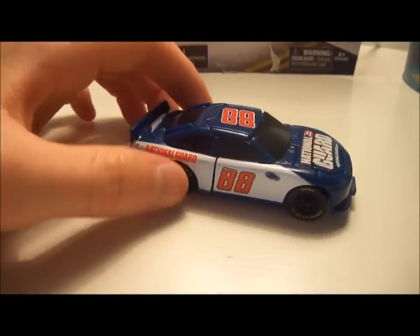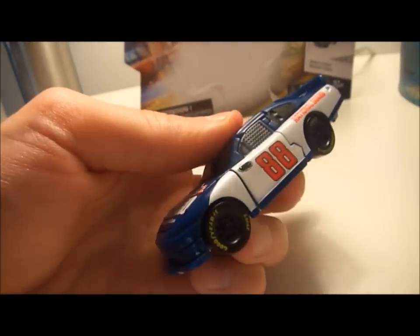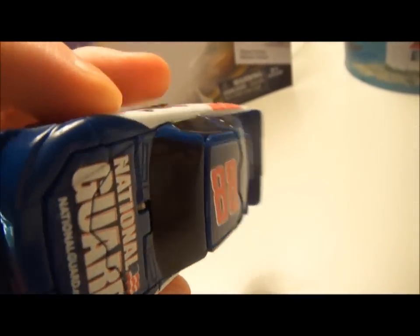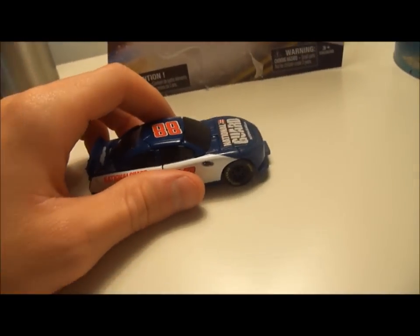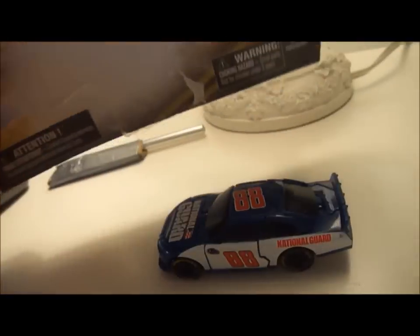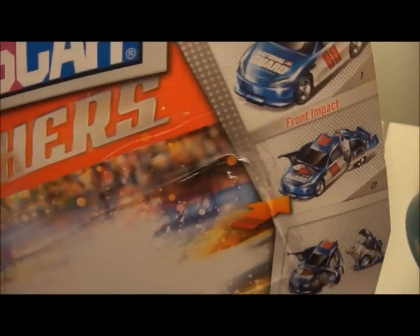This is better than I thought — it's got a good weight to it, it's pretty big, and it's got really awesome detail. The tires roll good. I'll show you how it works. I realized that this one is a front impact. These other ones are rear, side, and all that — they're different cars, which is cool because I'm definitely getting all of these.